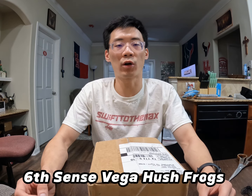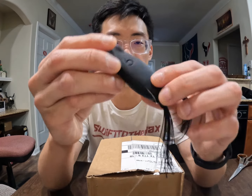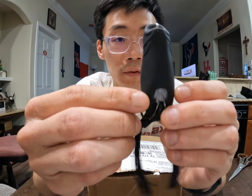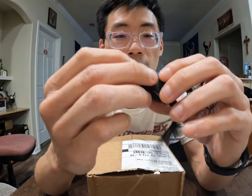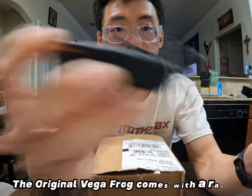Hey, what's going on everyone, it's Swift to the Max, welcome back to our brand new video. I have some exciting news — this morning I received my brand new Six Cents Vega Hush Frogs, their brand new topwater walking frogs. I'm going to open the box, talk about the details, the pattern, the presentation, and the shape, then compare it to the original Six Cents Vega Frog. The original is a nice popping frog with a slim body that walks really well because of its shape, and it comes with rattles.